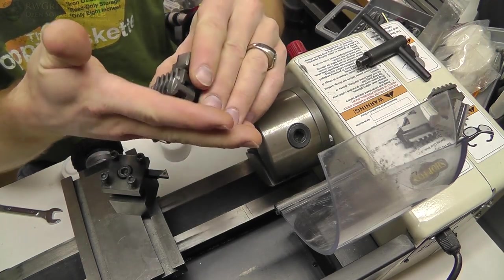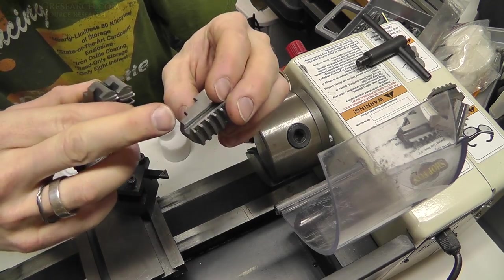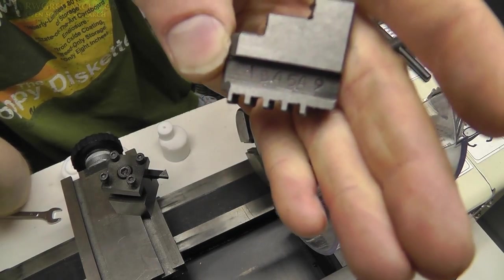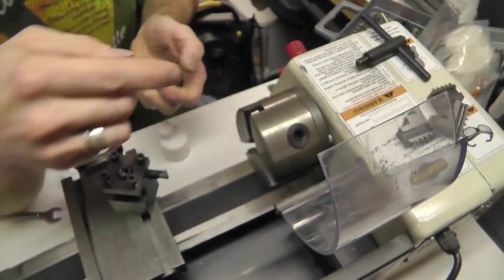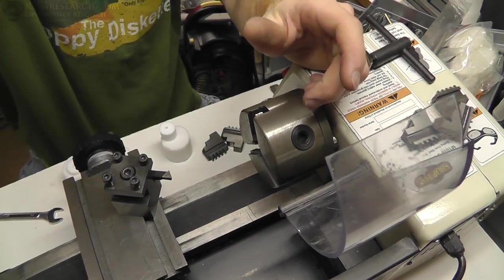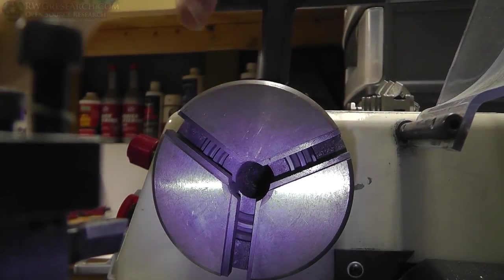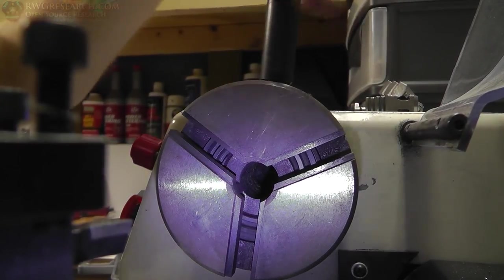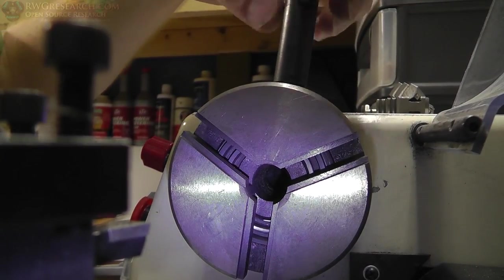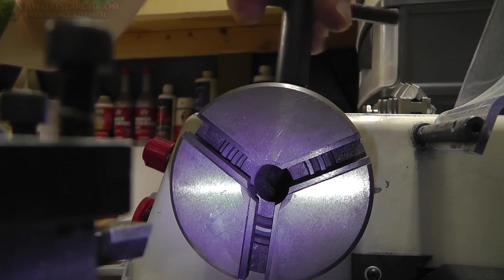Some of you may have no idea how this works, so I thought I'd explain it real quick. These basically have numbers on them — so that's a number one, that marking is a one. So inside here, I'll actually see if I can get you a shot so you can see what's happening inside of this chuck. As I turn this, all it is is a helical thingamabob — it's basically a gear. You can see right there — that's the start.